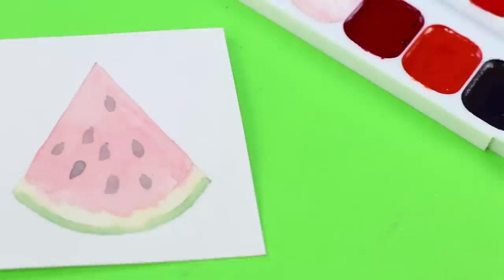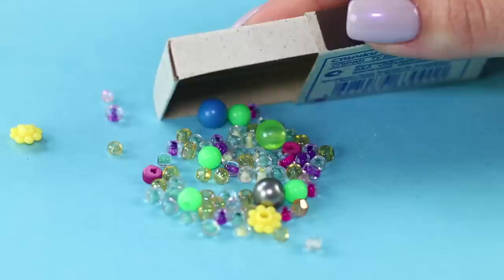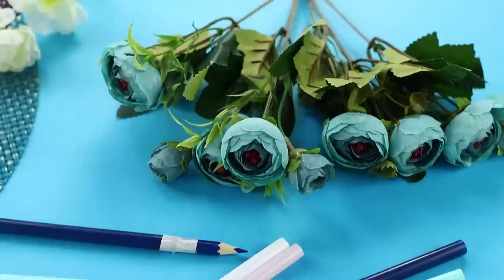Let's add saturation to dull paint, cure an old brush, redraw a picture, and collect glitter. Today we have some ideas for arts and crafts that will make your creative process easier and more interesting.